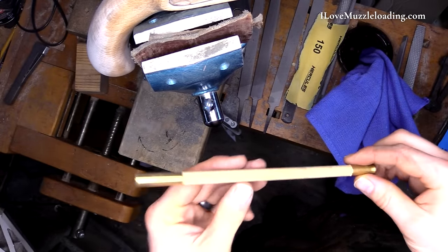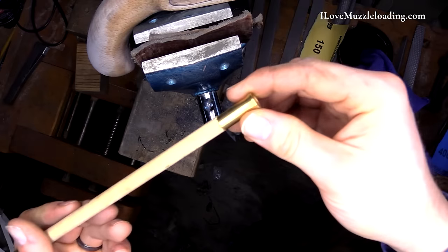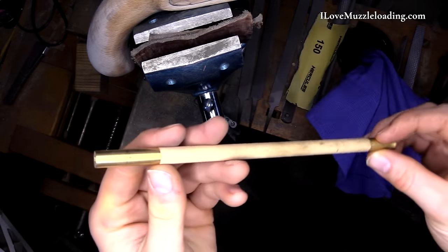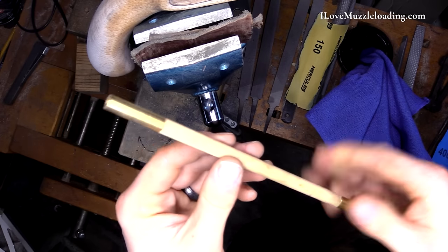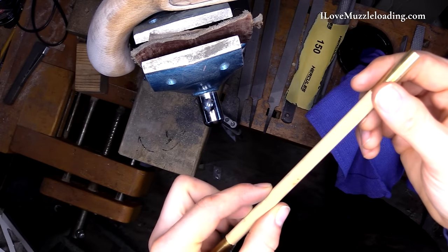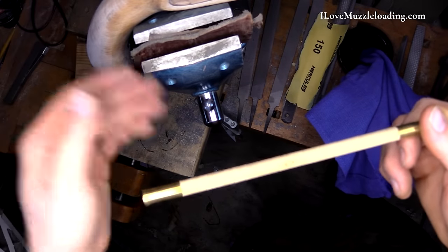You can see that we have some gnarly wood here at either end of the ramrod; we can work on taking this down a little bit. This is kind of a coarse or medium coarseness file just to get it ready, and then we can do the same stain to our ramrod as we do to the rest of our stock.